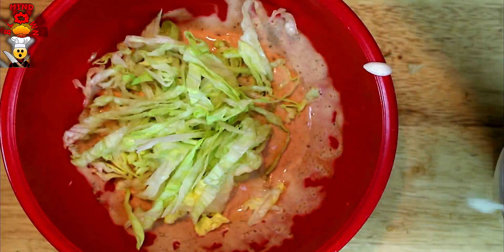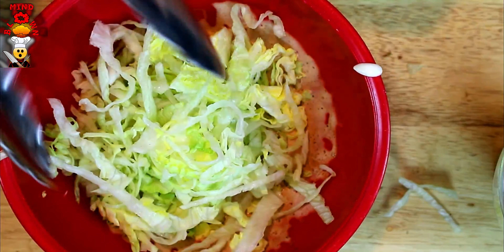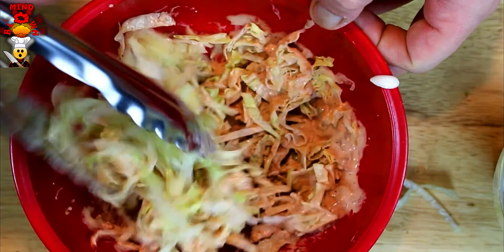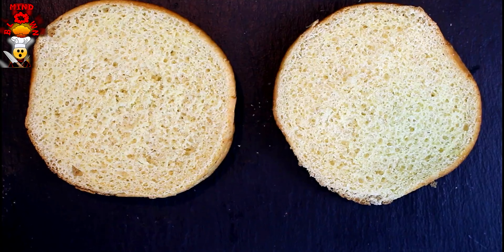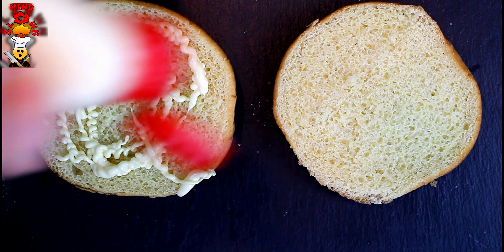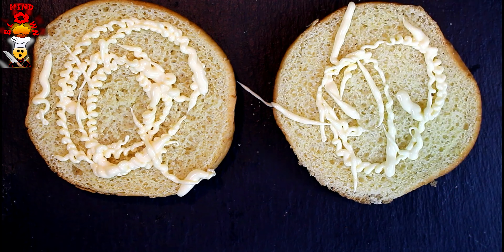I saved this for the last minute because I don't want the lettuce to get nasty. Add it to our chipotle mayo mix and make kind of a slaw — get it nice and sloppy, just like that. Now we'll build the sandwich. Nothing worse than a dry sandwich, so I'm putting a little more mayo on the bread on both sides, then assembling the rest of the sandwich.